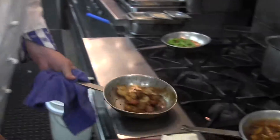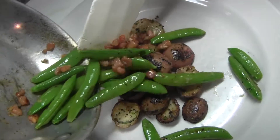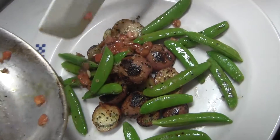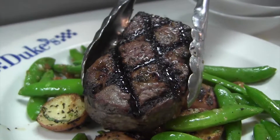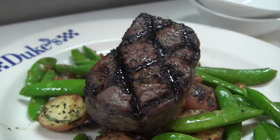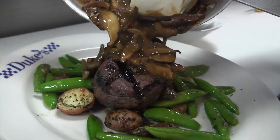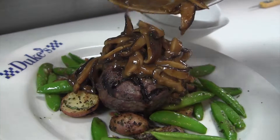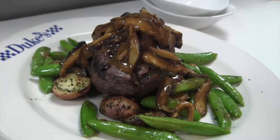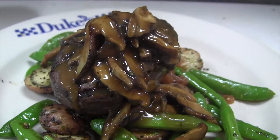We're herbing our organic potatoes and placing them in the middle of our Duke's plate. On top of that, we're going to put our locally harvested snap peas. Now this steak is a beautiful medium rare — we're going to shingle it onto the top of our potatoes and local vegetables, and our wild mushroom demi sauce right over the top of that. It is so pretty, and rich, and delicious. It's a steak flavor bomb, and good for you.